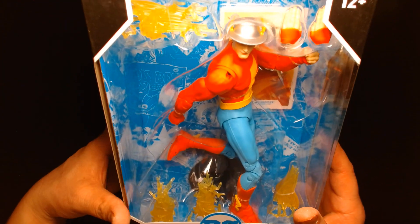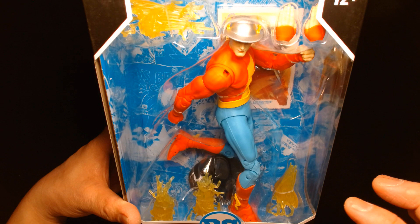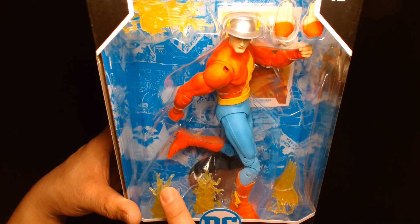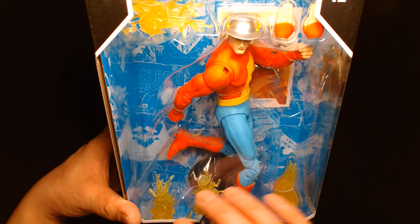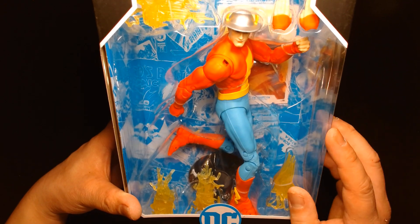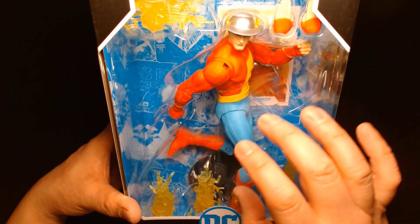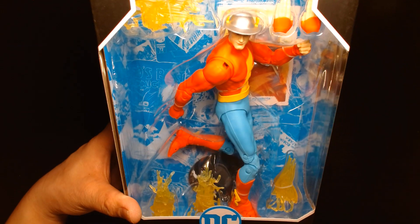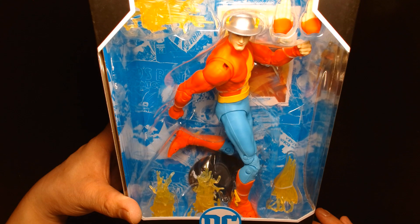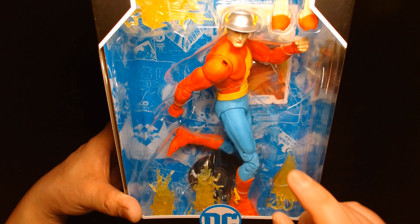It's a fantastic looking figure. It's great that we're getting multiple hand options — that's something McFarlane's been doing recently and I'm all on board with that. The more hand options they can give us the better. He comes with lightning bolt effects to recreate him running because of the Speed Force. Also remember there's another Jay Garrick figure out — the Death Metal Flash Jay Garrick — similar but somewhat different. The color scheme is a little richer in the reds and blues and it comes with the vest, but if you're more about old school Jay Garrick from JSA or the Silver Age era, this is your guy.